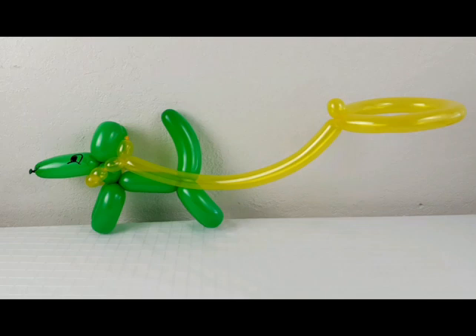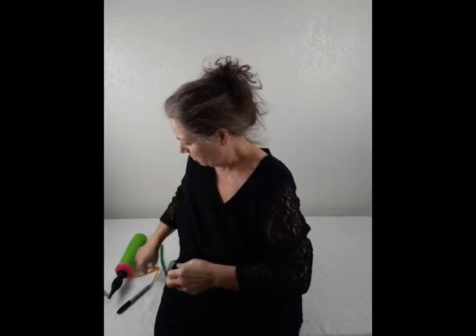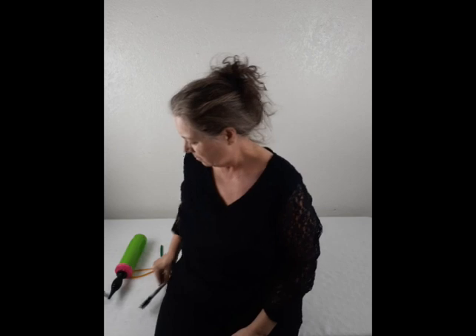In this video I'm going to show you how to make this simple dog balloon on a leash. We're going to have a 260 green balloon and a 160 yellow balloon and a marker for the face.